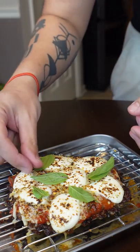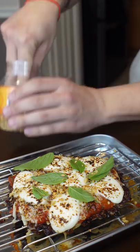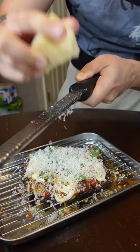Then fresh basil sprinkled on and crispy fried garlic. Then, just for the sake of overkill, I grated on aged Parmesan.